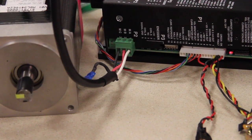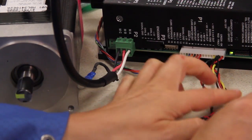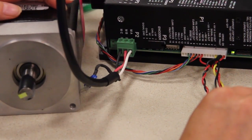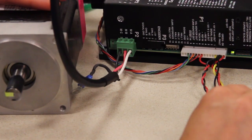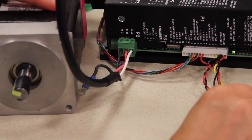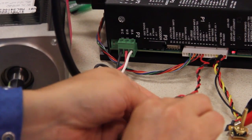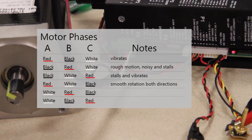This combination is white, red, black. I'm going to apply a signal. You can see that isn't a good combination because the motor vibrated.